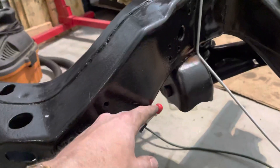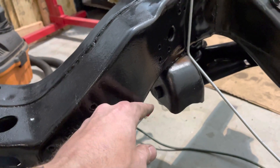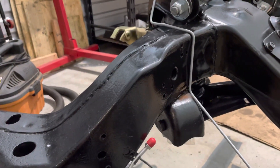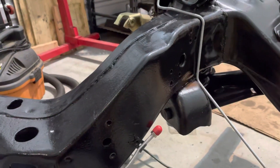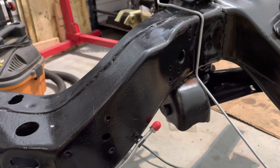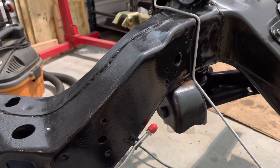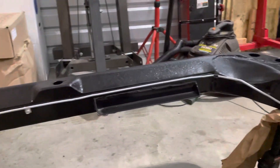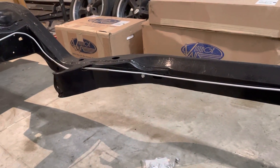My kit has an extension that goes up towards the master cylinder, and the stock distribution manifold won't be here anymore, so it's relocated towards the master cylinder. So that is the rear brake line assembly all mounted in.